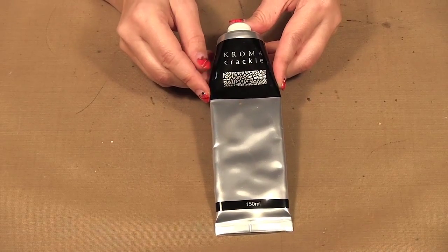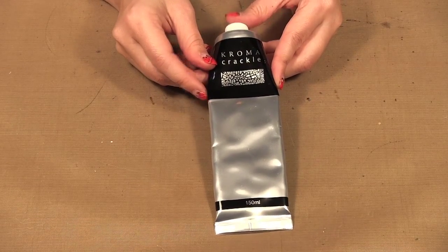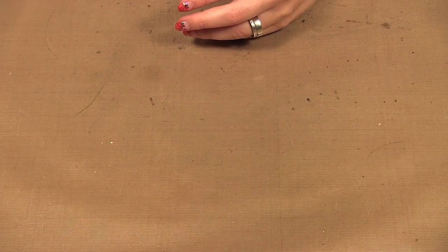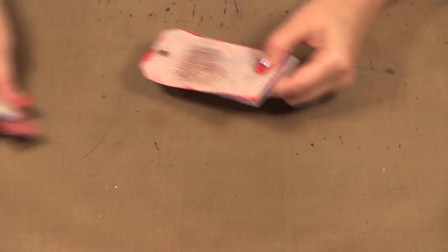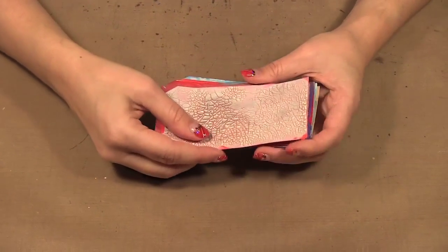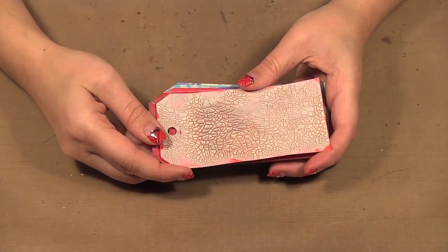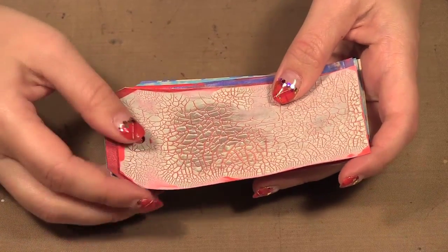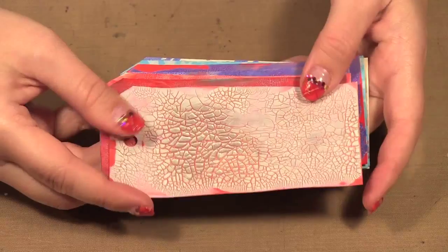Today we are using Chroma Crackle again and this time I'm going to show you how you can tint it. I'm going to start by showing you some samples I made. I decided to make some tags for the holiday season to go on my gifts, and my wrapping paper is blue and red with some silver and white, so those are the colors I was working with.